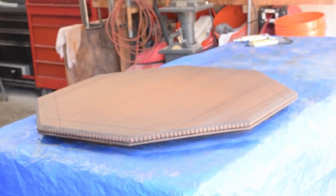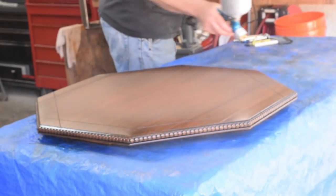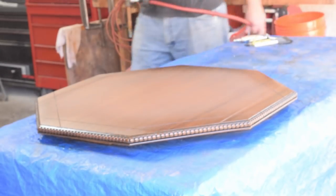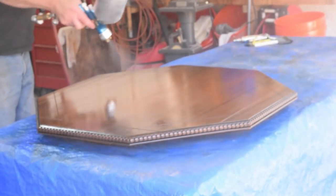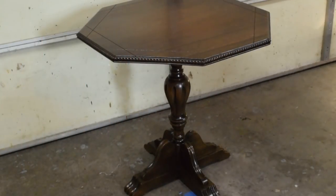The glaze has dried — let's shoot a topcoat on this. Here's the tabletop so far — I think it looks really good. I'll be shooting a couple more coats of lacquer on this and then we'll let the lacquer get good and hard, flip it over, put the base back on it, and I will bring you back for the final shots. Well, here she is all finished up — I think she looks great. Let's come inside and take a closer look.